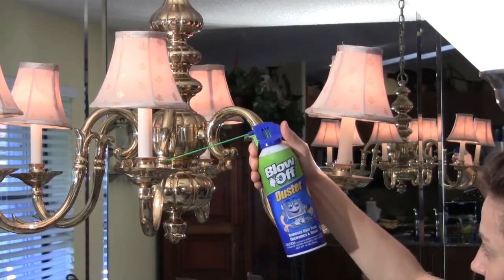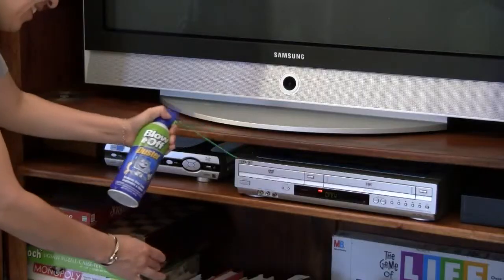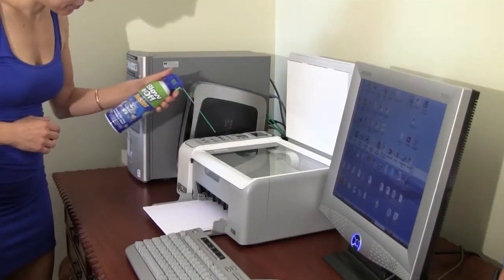Great for those delicate jobs like chandeliers, crystal, jewelry, glass, and brass. As well as an essential cleaning tool for your electronic equipment.